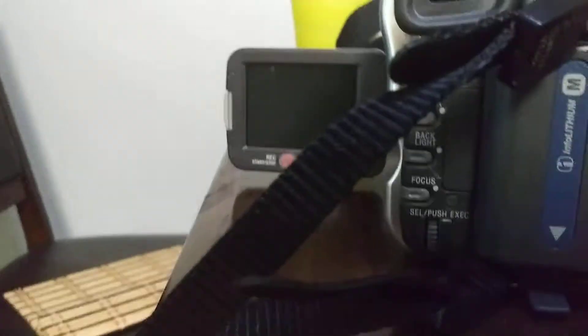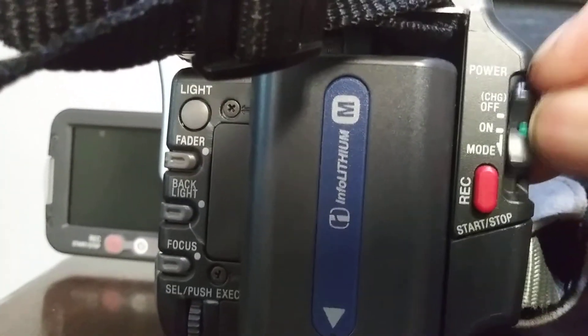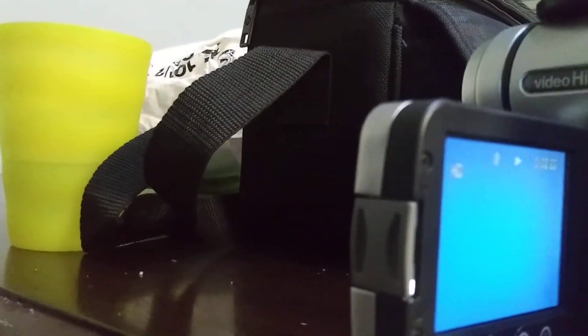Remember, when you have to eject the cassette, the camera has to be in off mode. We're going to turn it on right now — we have it in play mode — so I'm going to press the play button on the camera to show you that it's working fine.